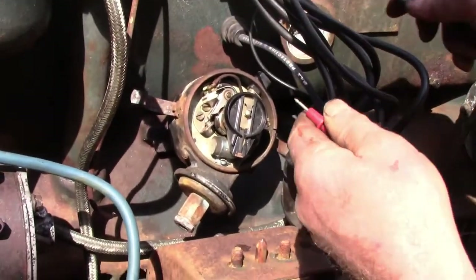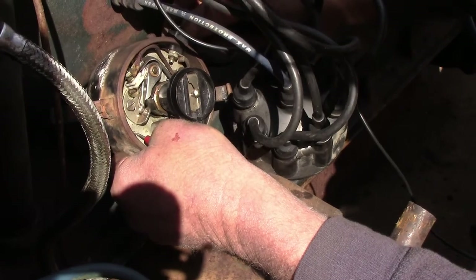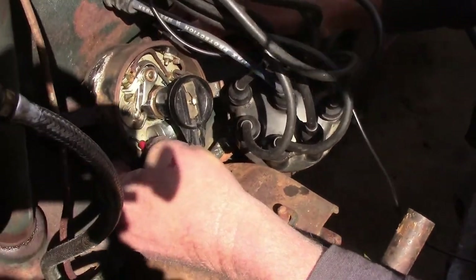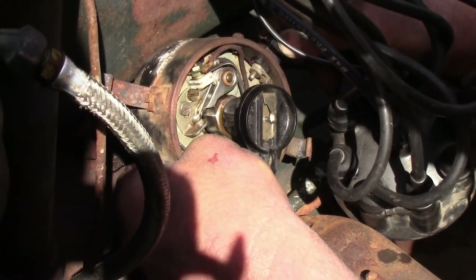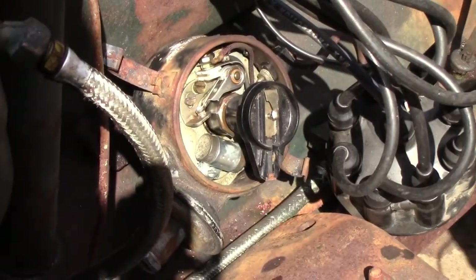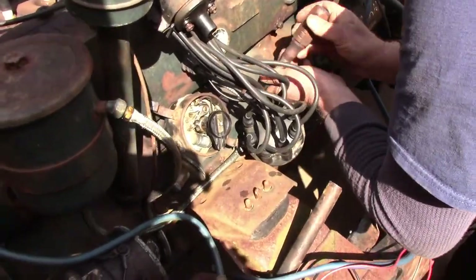I'm going to check for continuity — I can see right now it should have continuity. It's beeping. What I'm going to do is turn the distributor clockwise — that's away from the direction it normally turns — until I hear it just stop beeping. Right there. That means the points have just opened. When everything's hooked up, that will cause the ignition coil to deliver spark at just that instant. So now I'm just going to lock this down so it doesn't rotate any further.